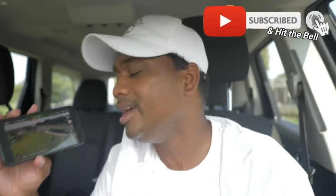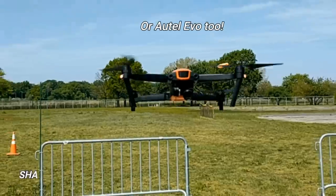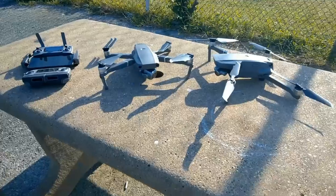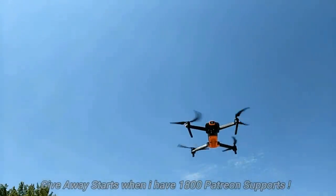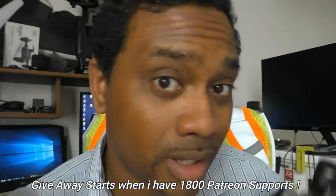Subscribe — I'll say it as many times as I need to. Share this video with anyone you know who flies the DJI Mavic Mini. Big shout out to Autonomous Drone Services and madmixtube.com for providing the equipment to make these videos possible. I'm still giving away six DJI Mavic 2 Pros or Zooms — head over to my Patreon, donate a dollar, become a patron, and you're automatically entered to win. Let's make this happen.